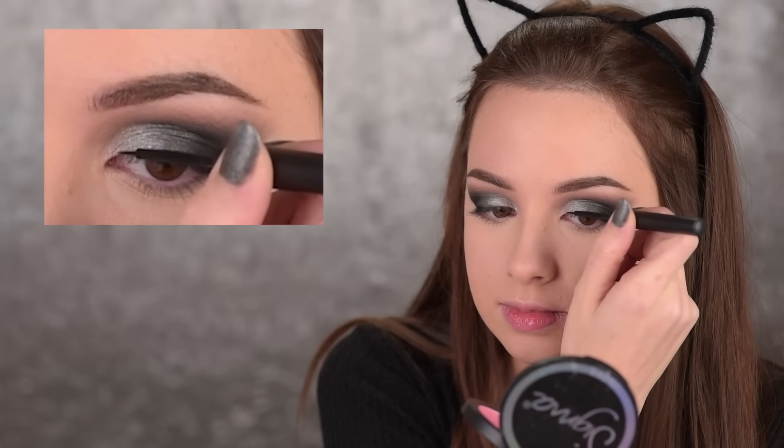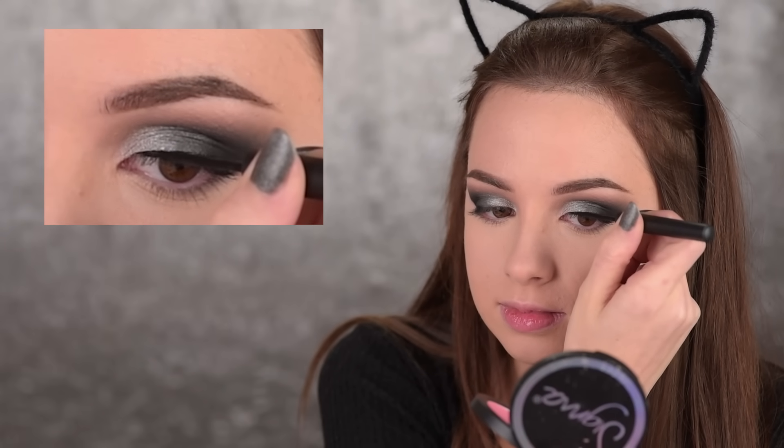So with this look, it's absolutely fine if you want to skip the eyeliner — it won't make a huge difference because we already have that cat eye going on. But I'll add some, and I'll use the Sigma liquid liner in Legend.